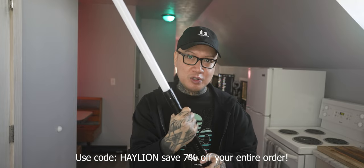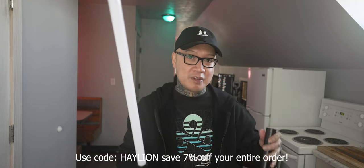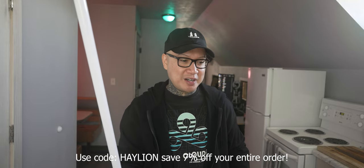So you're getting two lightsabers for one, really. The price of these are $140 on End Saber's website. You can use code HALION and save 7% off that price.